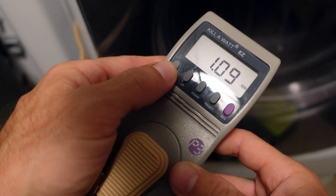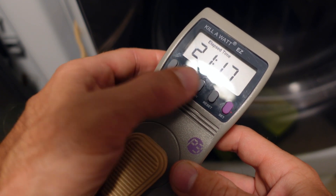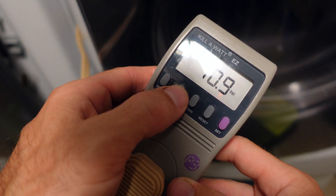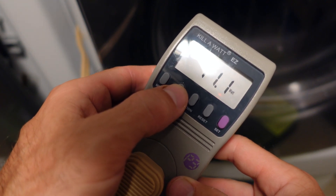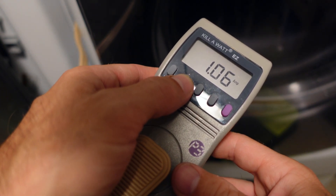It shows how many kilowatts I've burned up — 1.09. And my elapsed time again is 21 hours and 17 minutes. I'm pulling 71 watts out of my freezer, and 1.6 amps. This really works nicely to see what kind of power you're pulling.